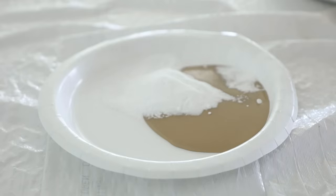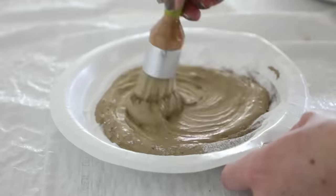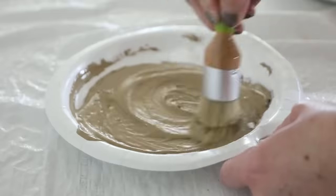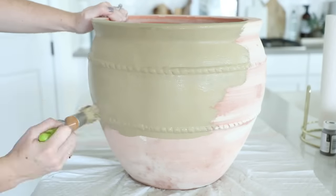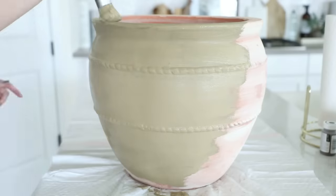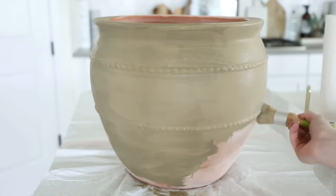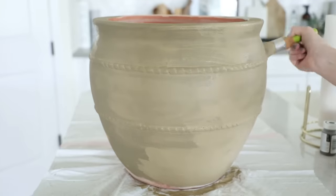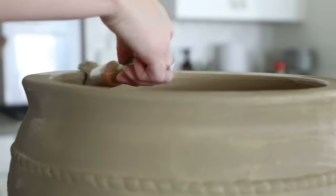I started by dumping a big glob of Waverly chalk paint in the shade fawn on a paper plate, then mixed in a bunch of baking soda for that added texture. I then gave the whole planter a nice thick coat of the chalk paint and baking soda mixture. I'm super obsessed with this fawn color — it's a little bit mossy, a little bit beige-y, and a little bit olive-y. I love all of the earthy undertones it has.